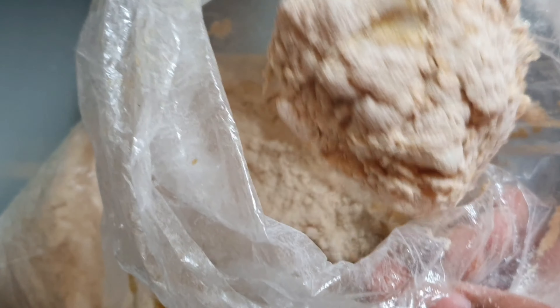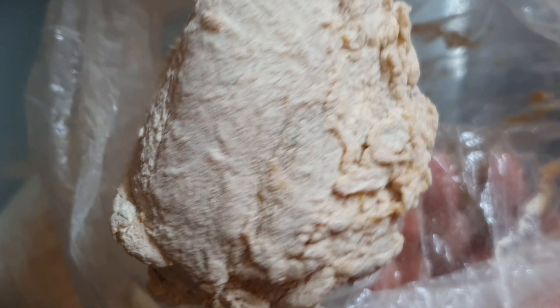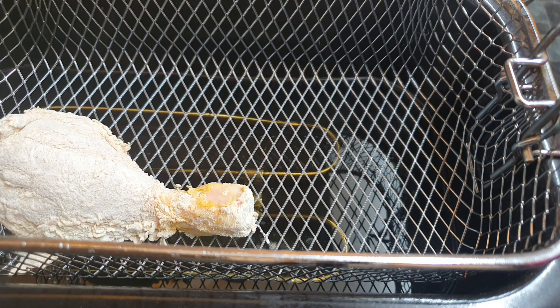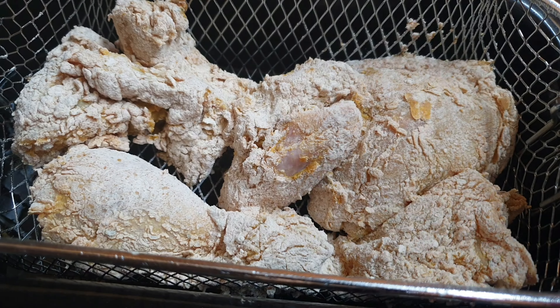When you're ready to put it in your fryer or your oil, make sure when you take it out of the bag you give it a good knock just to shake away the excess flour. Nobody wants to be eating pure flour — that's not gonna happen around here.